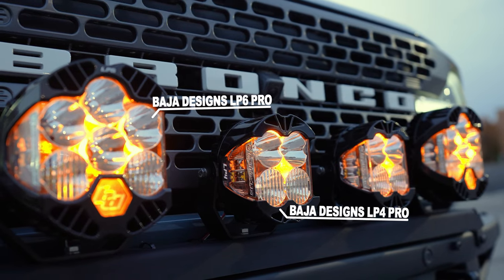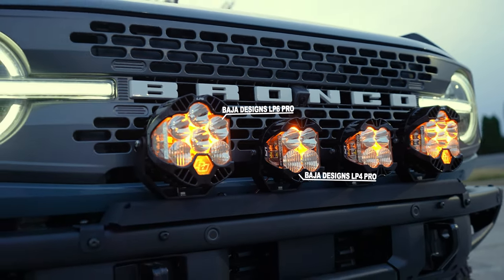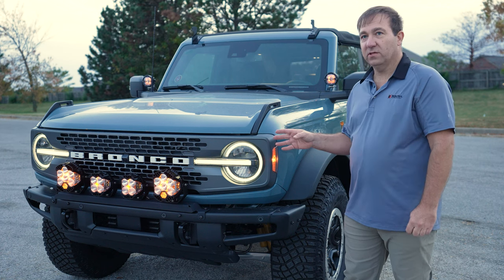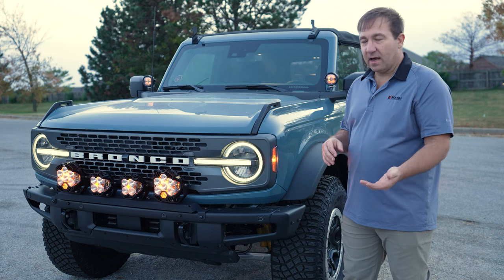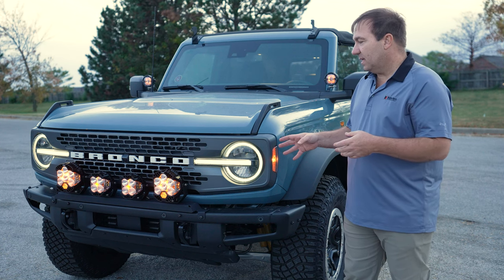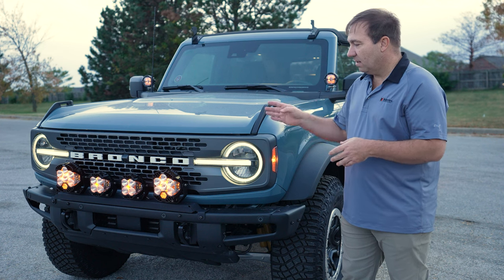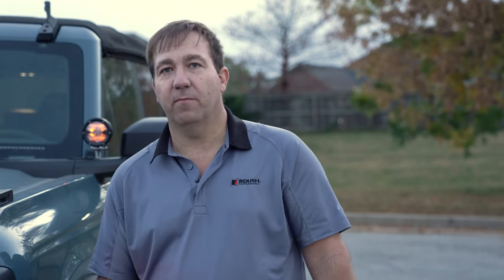We're going to take a look at our bumper with our universal cross mount for the Baja Designs. We've got a set of LP6s and another pair of LP4s. Again, these are just examples — you can pick and choose several different light options that you want. The idea with this universal cross mount is it gives you 40 inches of slotted mounting space to put multiple lights across the bumper of your Bronco.